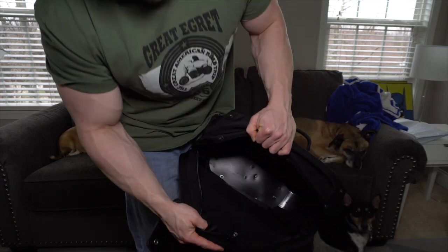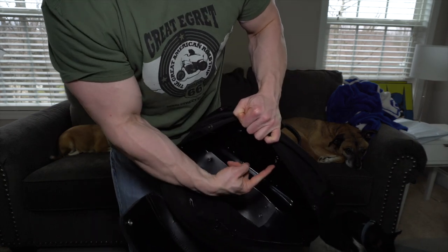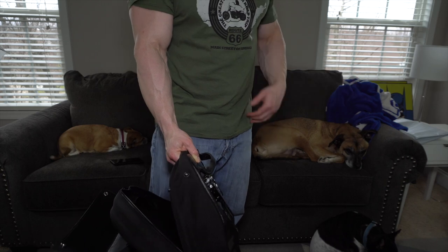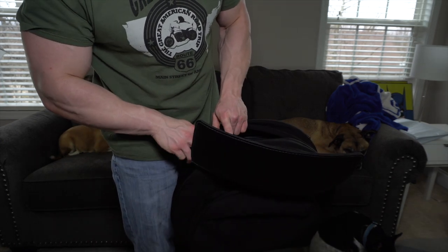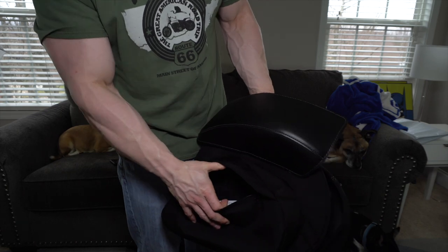I've got longer trips this summer and I just need more space for my Fat Bob — one reason I'm getting rid of a solo bag, which I'll talk about later in the video. This has a lot of space in it. It's hard on the bottom, soft on the sides, with the little locking mechanism. This part has a key — you can lock it to your bike, unlock it, take it off, and bring it up to your hotel room with all your gear. I'll do a little GoPro video so you can take a look inside.